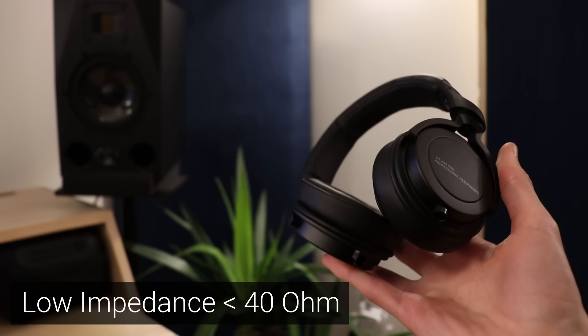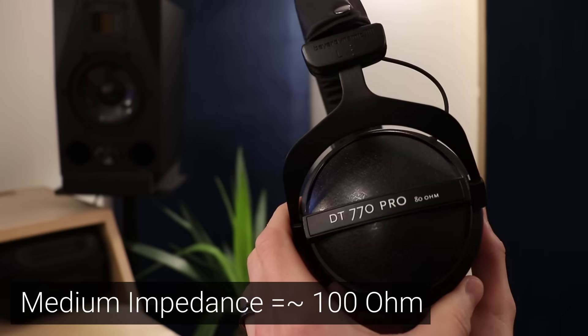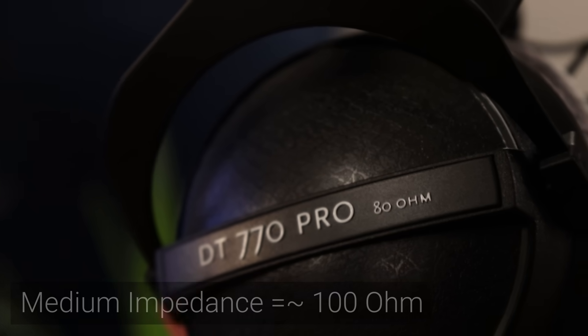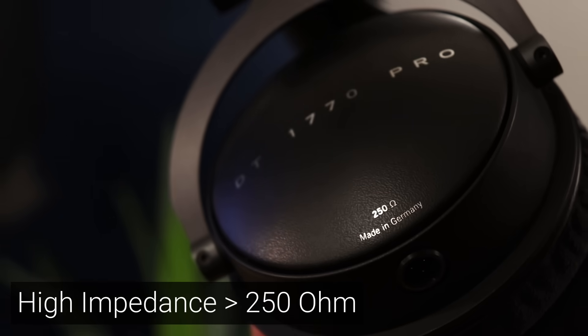To start, I'm going to define low, medium and high impedance: low impedance being about 35 or 40 ohms and below, medium impedance being around 100 ohms — it fills this middle ground — and then high impedance, for me, is 250 ohms and above.